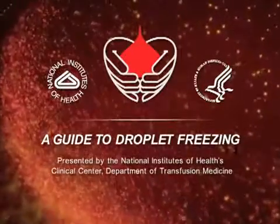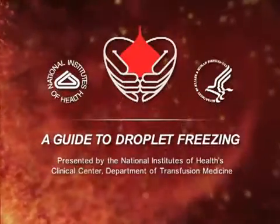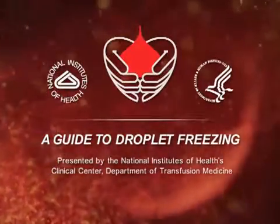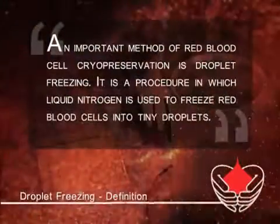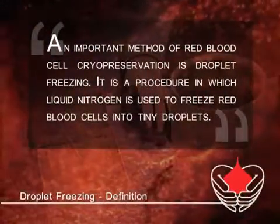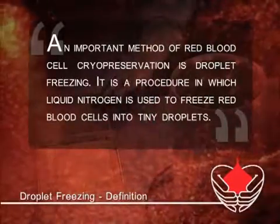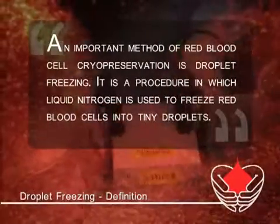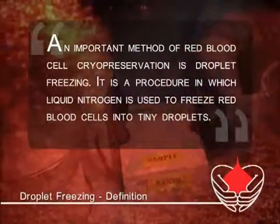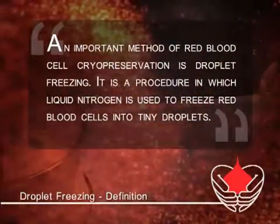Welcome to a National Institutes of Health Clinical Center Department of Transfusion Medicine presentation on the cryopreservation of red blood cells. Blood group laboratories must often preserve rare red blood cells for later use. An important method for preserving these red blood cells is called droplet freezing — a procedure that uses liquid nitrogen to freeze red blood cells into tiny droplets.